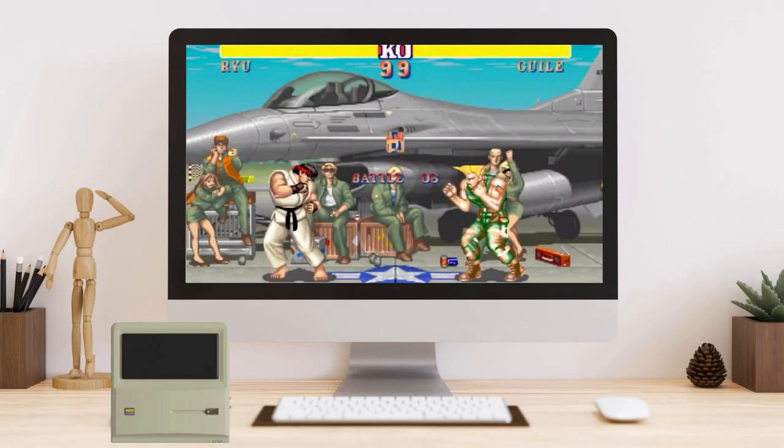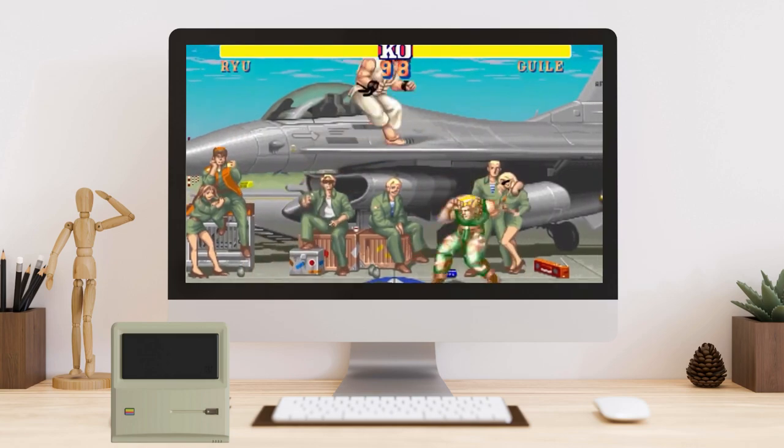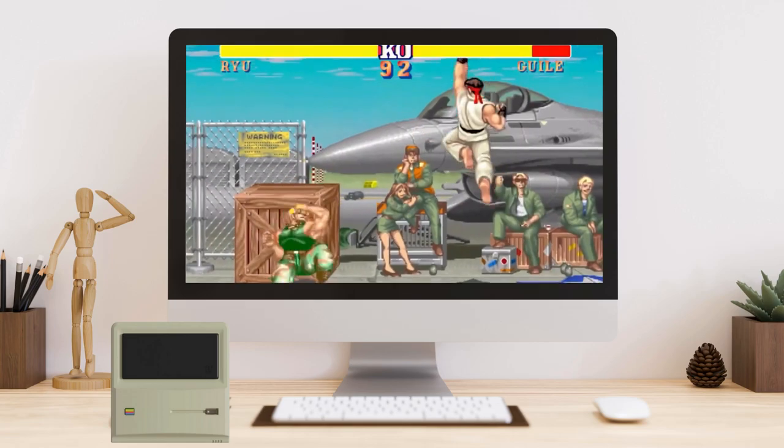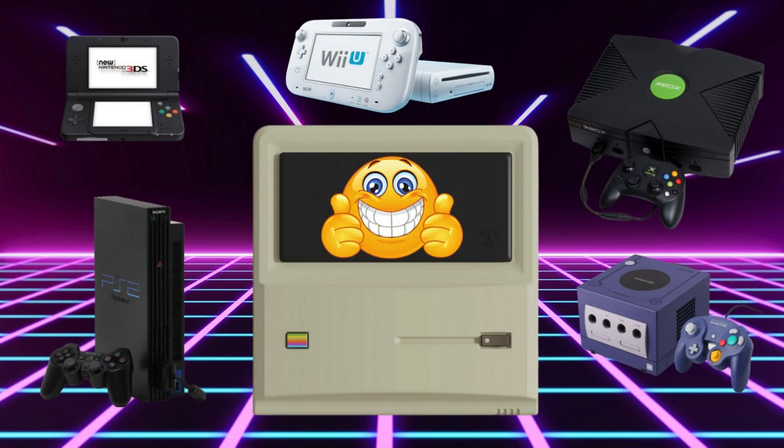Where the AM01 truly shines is in emulation. You can enjoy a wide range of retro consoles with fantastic performance. Nintendo 3DS, GameCube, and even PlayStation 2 games run smoothly at upscaled resolutions. Xbox emulation is decent with some occasional stutters. Even Wii U games run great on the AM01, making it a great choice for reliving childhood classics.